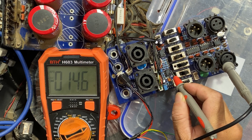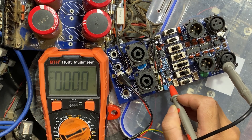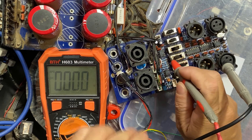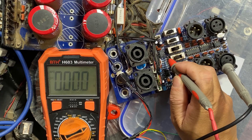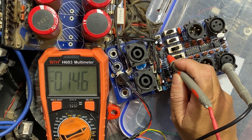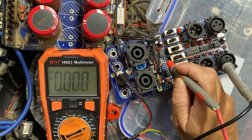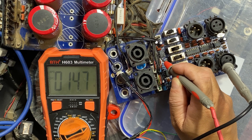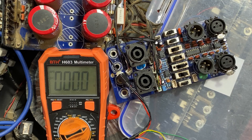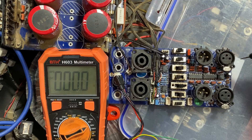Pin one, two, three, four — we have minus 14.6 volt. Pin five, six, seven — we have 14.7 volt plus, which is normal. This second IC is also the same, meaning both ICs are good. We have three ICs here on this board, which is the NE5532. Two ICs we have already checked, and one more is left to check.